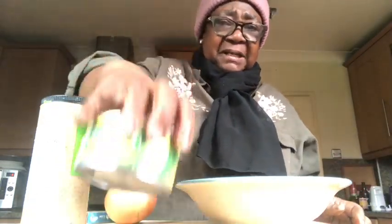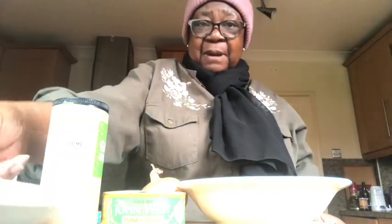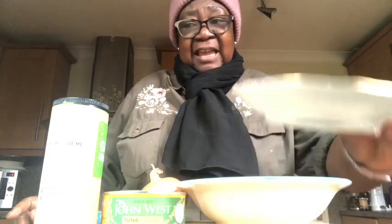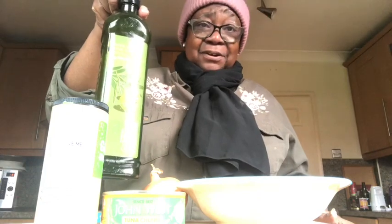We will also need tuna. The people of Mali, West Africa — they are mainly fishermen and farmers — so most of their cooking has fish in it. This rice is going to be eaten with fish. Here is tuna, here is a large onion, we will need pepper, powdered pepper, and dried fish. You can also add garlic if you want.